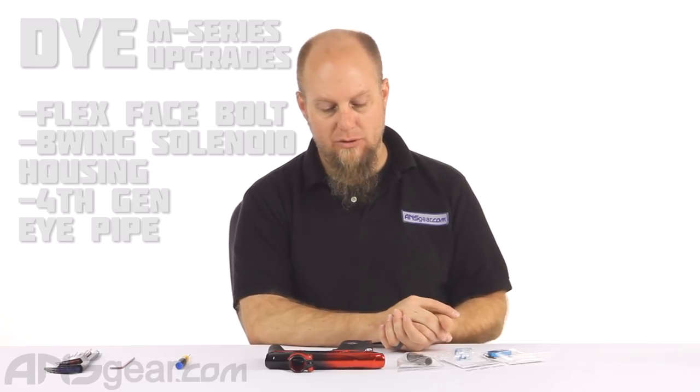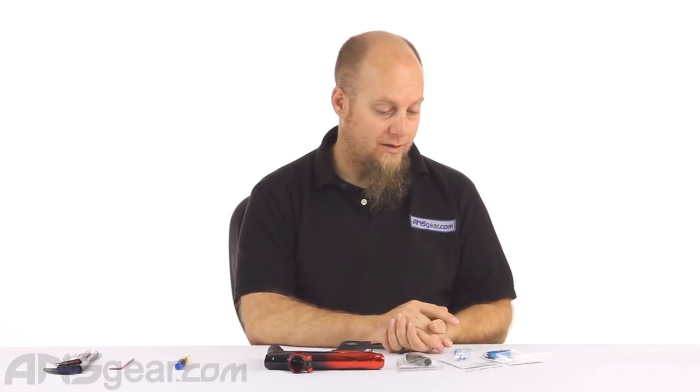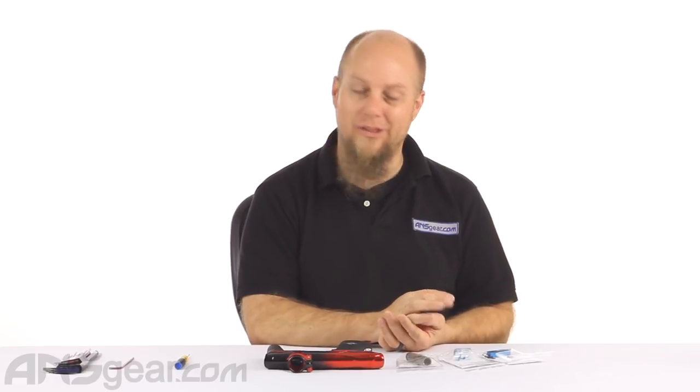Hey everybody, it's Rory from ANS Gear and we're going to look at some upgrades for your Dye M2 or M3S. Depending on what you have, we'll talk about which will go to what. There are some upgrades that you can get done — some of them will work with one gun, some of them will work with the other.